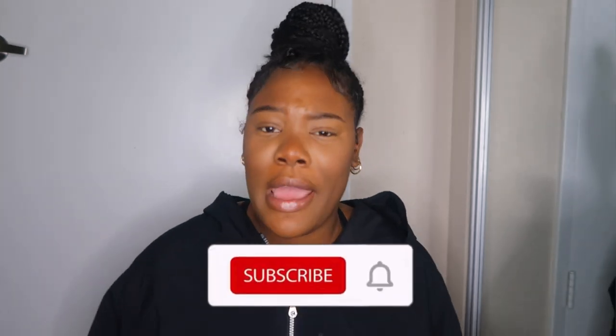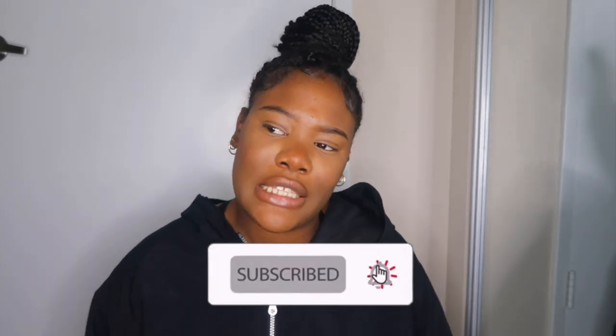Thank you guys for watching. Make sure you like, comment, subscribe, and hit the notification bell so you guys can be notified every time I post another video. Thank you guys so much — see you in my next video, bye!